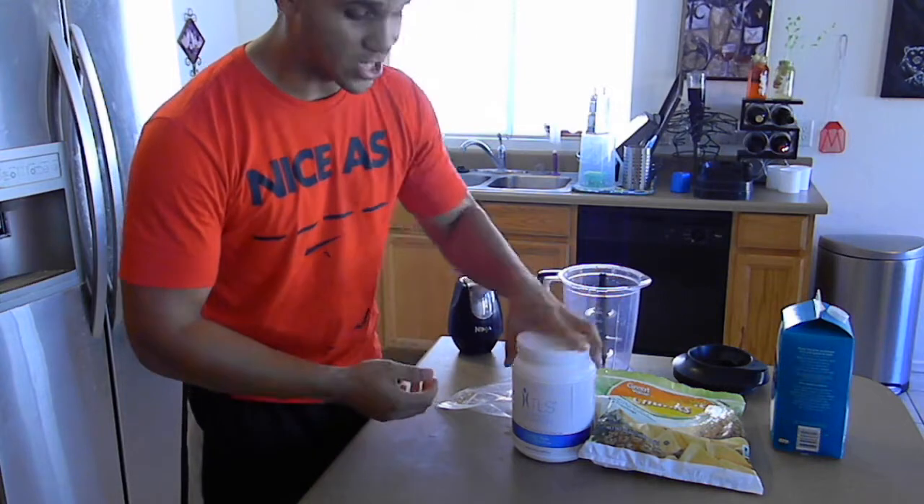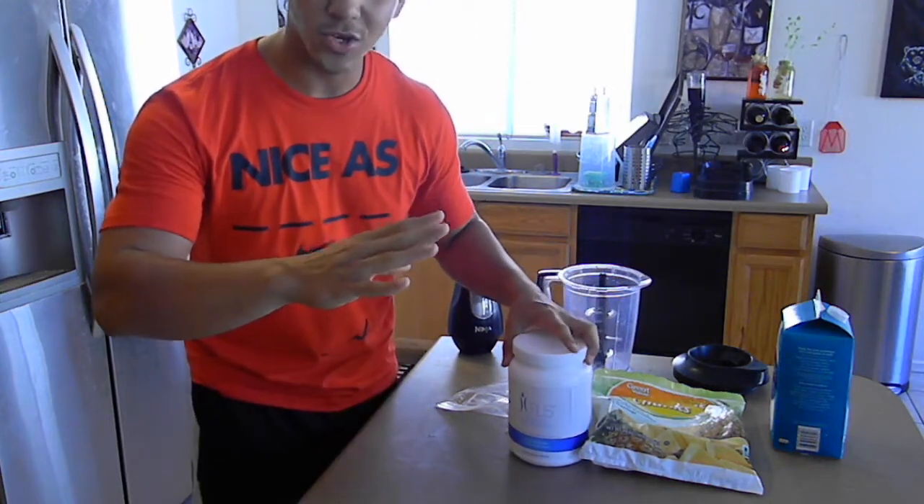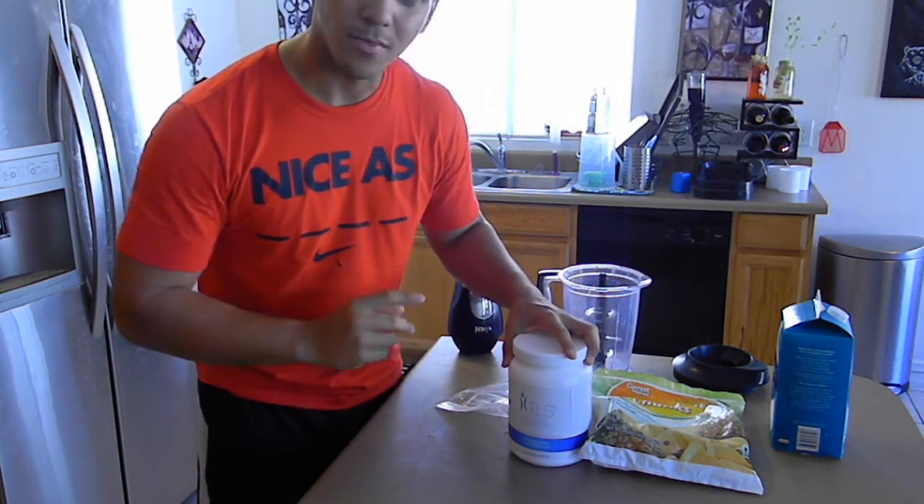So I'm going to show you something I do. It's a shake that I make. It's easy to do early in the morning. If you haven't got time, make yourself a shake.